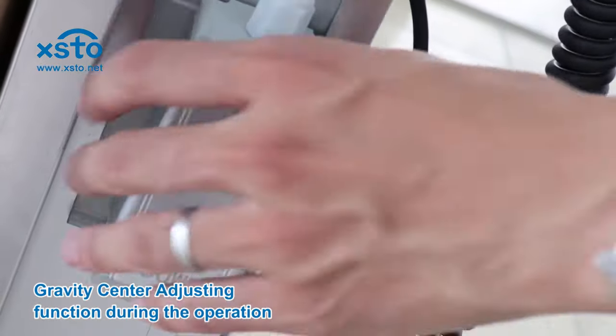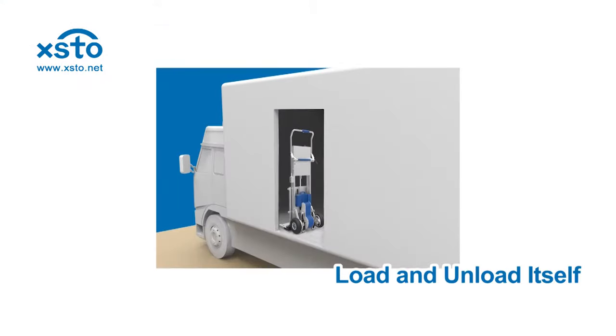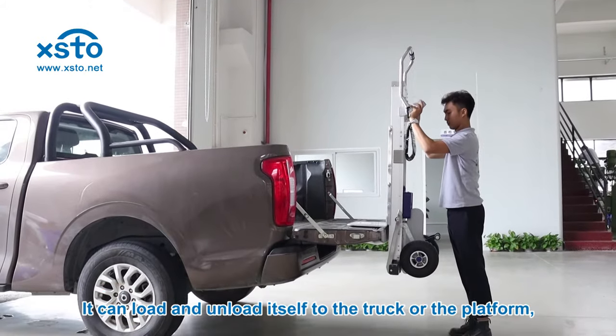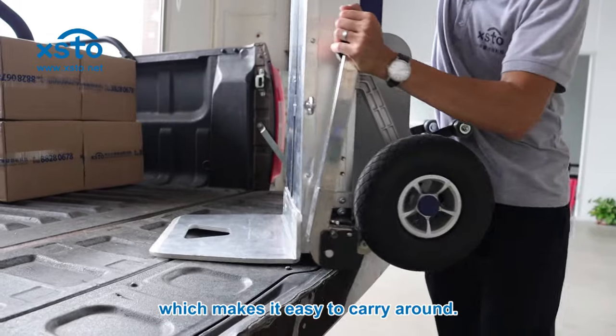It features a gravity center adjusting function during operation. It can load and unload itself to a truck or platform, which makes it easy to carry around.